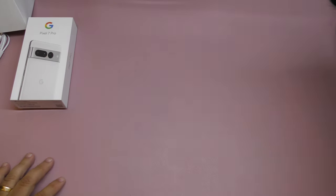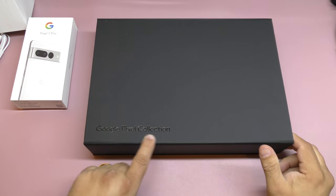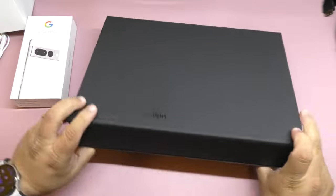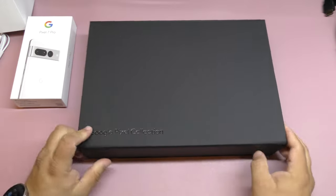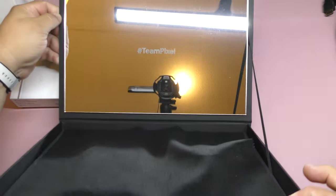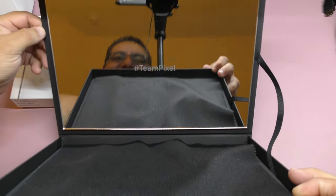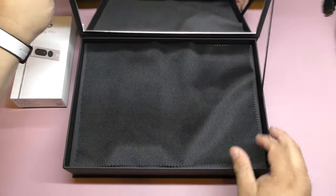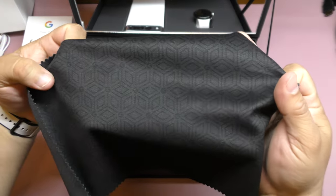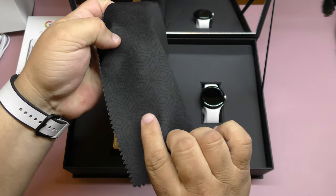Right here — they sent me another separate box that says Google Pixel Collection. It's all plain black, just a little barcode on the side. When you open it up, it has a very cool mirror inside that says hashtag Team Pixel. And right here you got a little mantle with a very cool design — little boxes with the Google logo. Very cool.